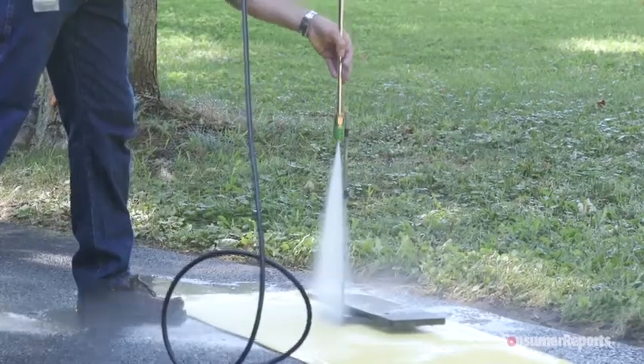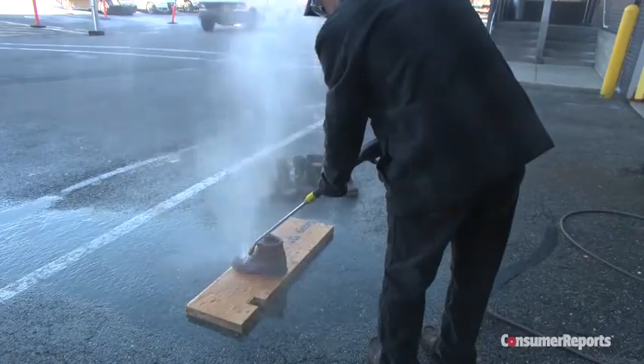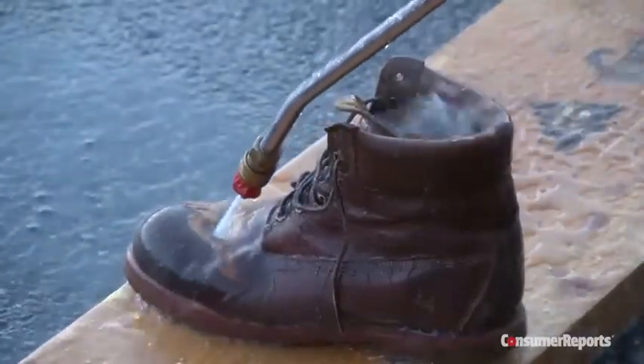Consumer Reports believes pressure washers should not come with this attachment or setting. Our tests find wider angle nozzles can get the job done. We recommend buying one without a 0-degree nozzle, not using that setting, or discarding the nozzle after purchase.